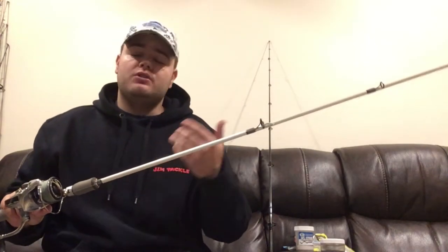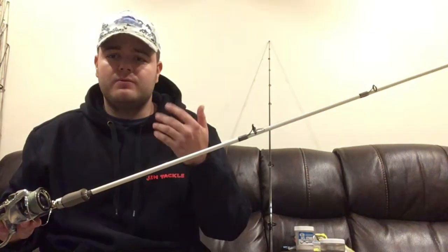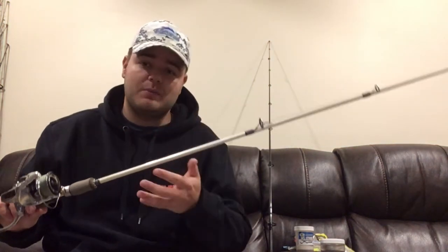The line I have spooled on it is 15 pound test Power Pro. When you're doing this lightweight plugging for schoolies and near-teen size fish, you don't want to go over 15 to 20 pounds of test — it just doesn't make a lot of sense.